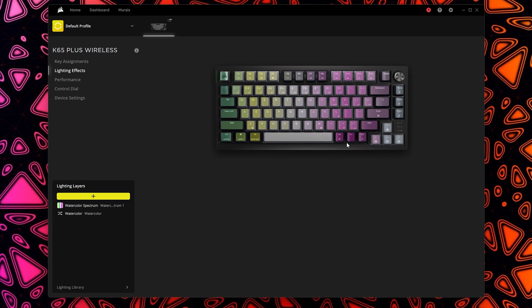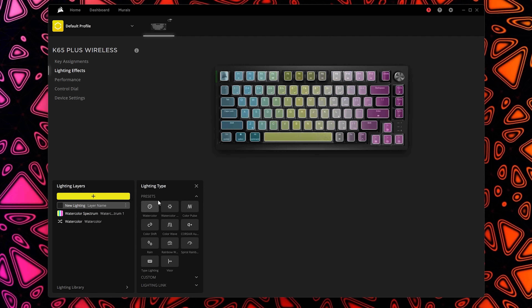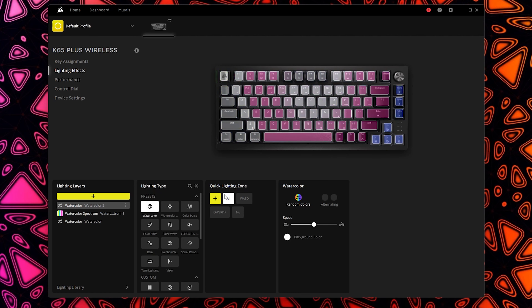In the lighting effects section you can see the lighting live on the keyboard. You can select different lighting layers or create new ones, choose from presets, do custom lighting, or use lighting link to sync colors with all your other Corsair products. You can select a quick lighting zone — for example just your WASD keys — or go per key. Within each preset you can change the color, speed, and other options.